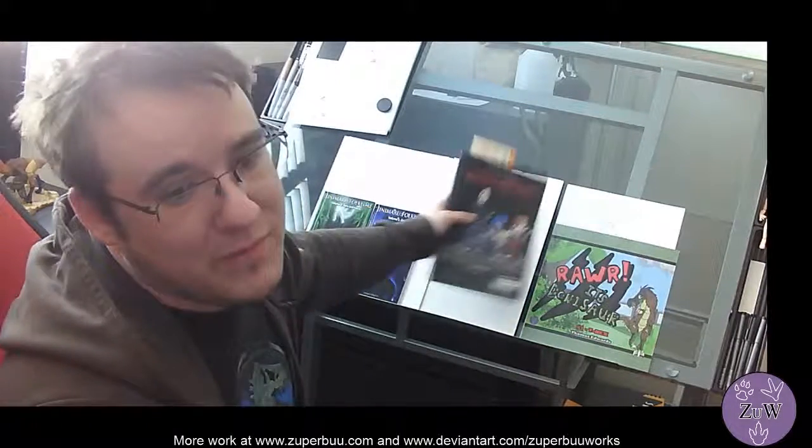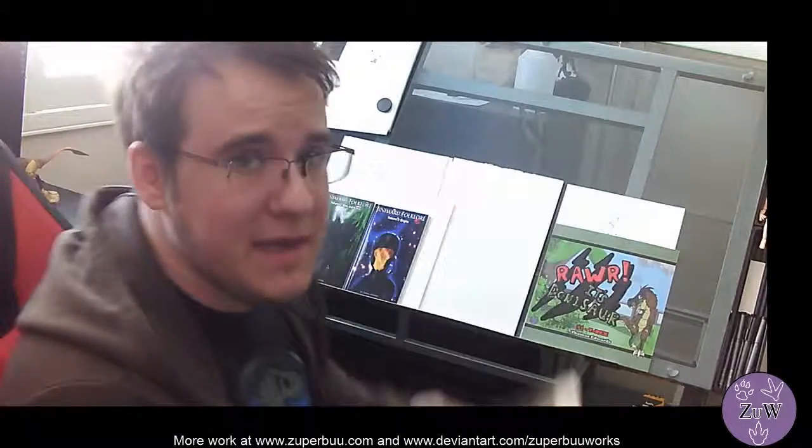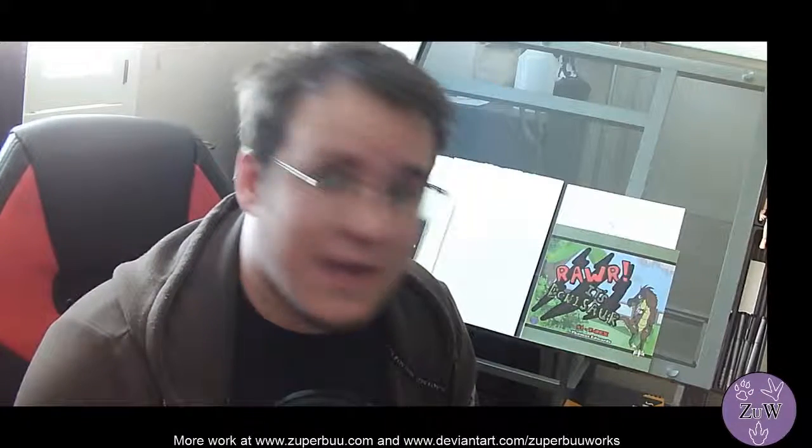I'll put some of my old books here as well just to show how big they are. Speaking of Subject 218, the series, I am making progress with the comic and I was hoping to show an example, but whether or not it will work is a different story.